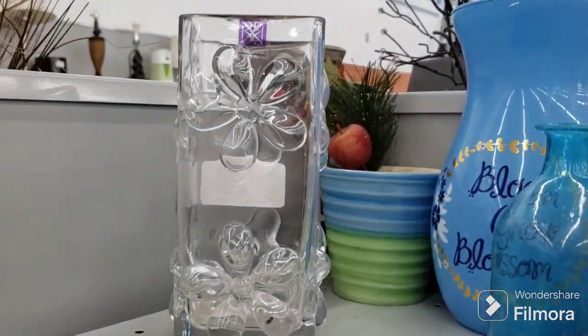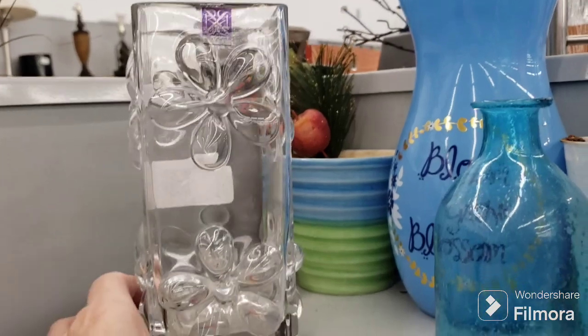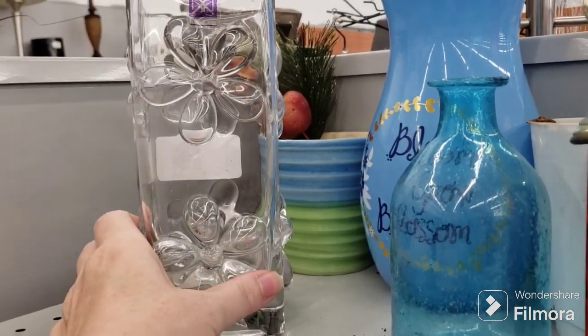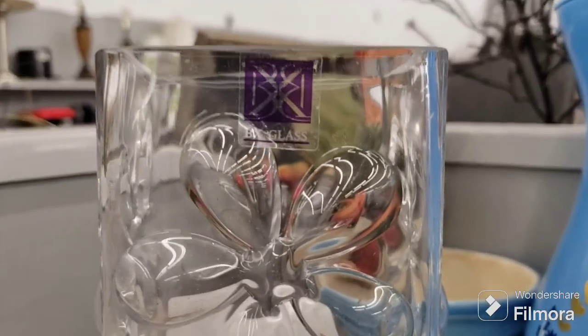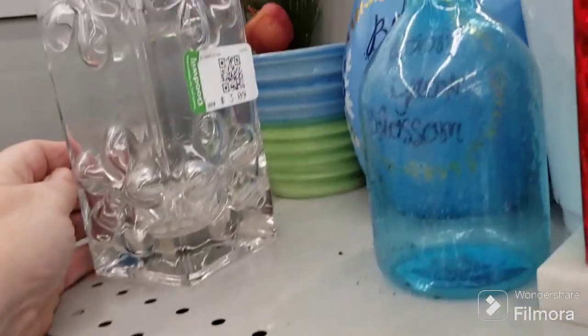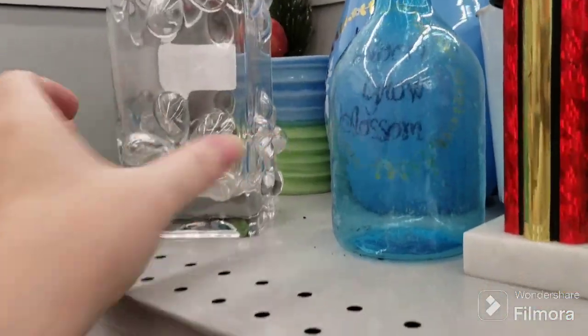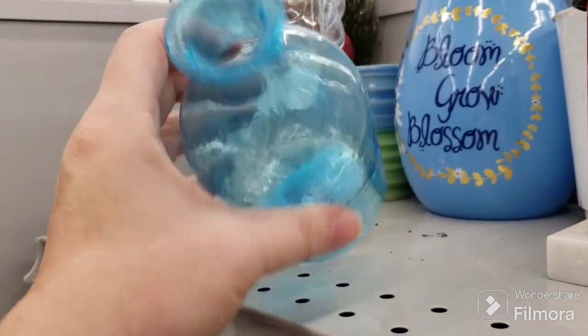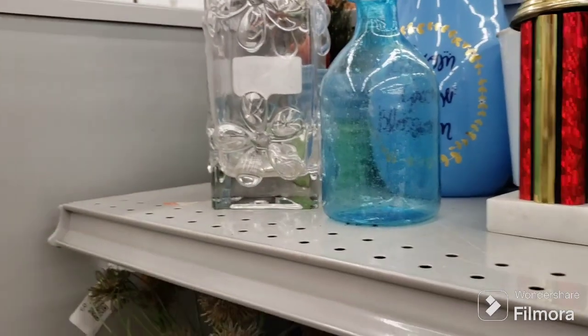Putting this back — they sell for like $24 but it's kind of a spring-looking one. $3.09 for that, I'm just going to leave it. It's not that great. What is this? Oh, it's super thin.